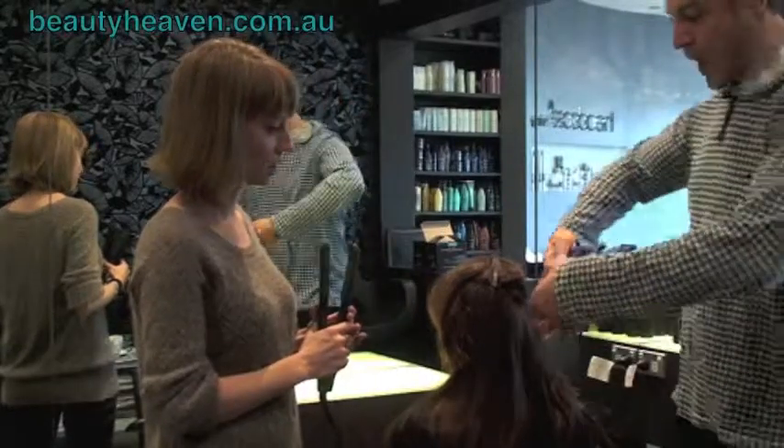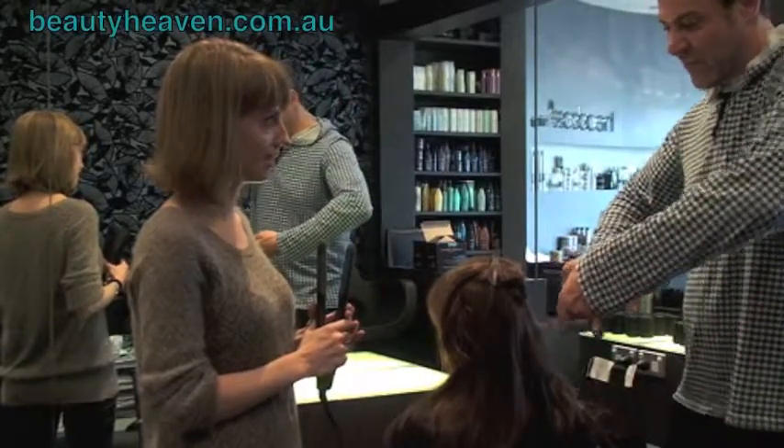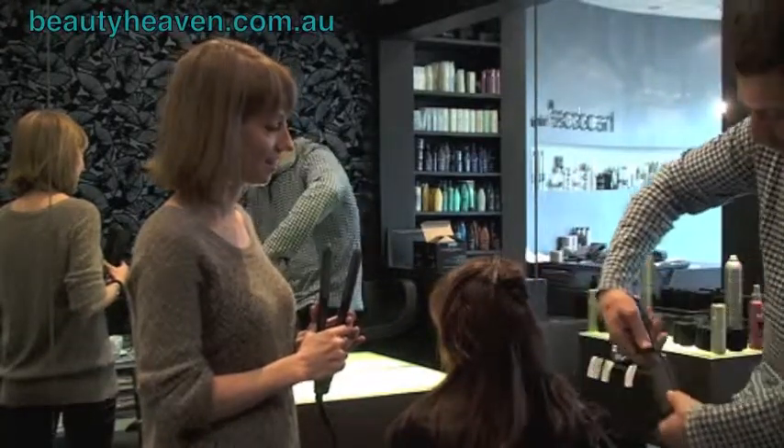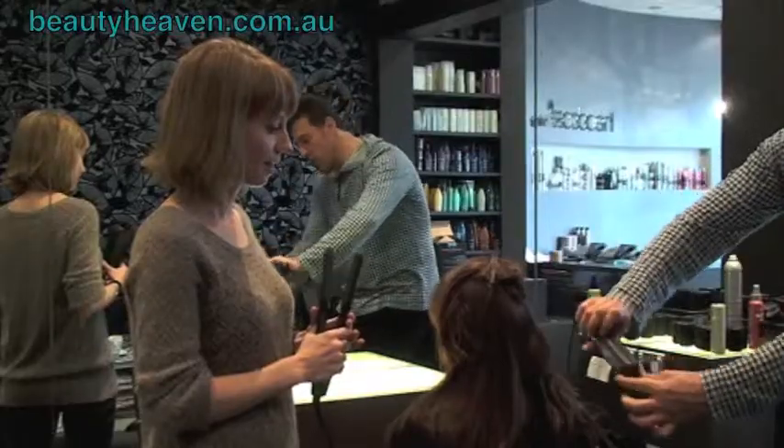Never really turn up because it's got nowhere to go — it's not going to work. You're not going with the flow of the hair. Hair always moves down, so we always move down.